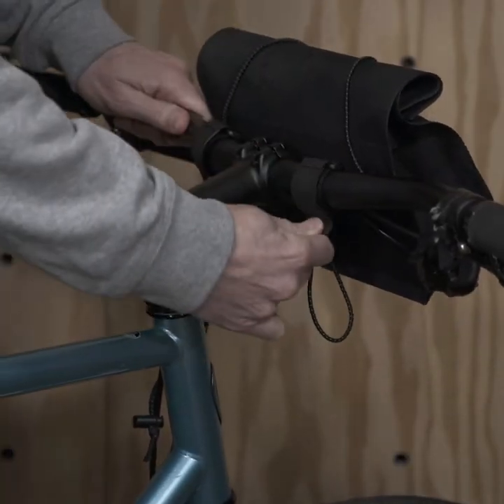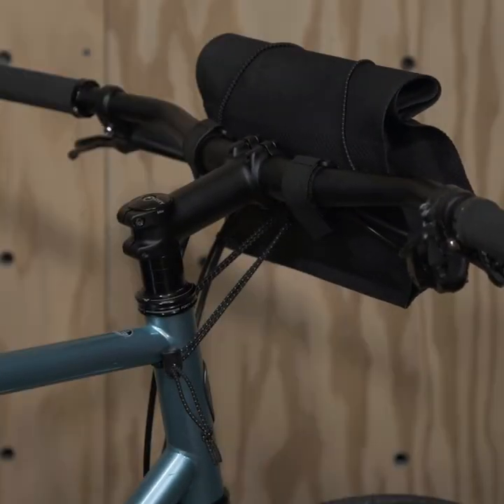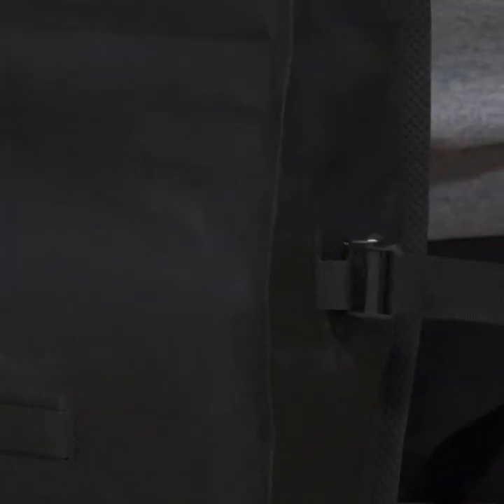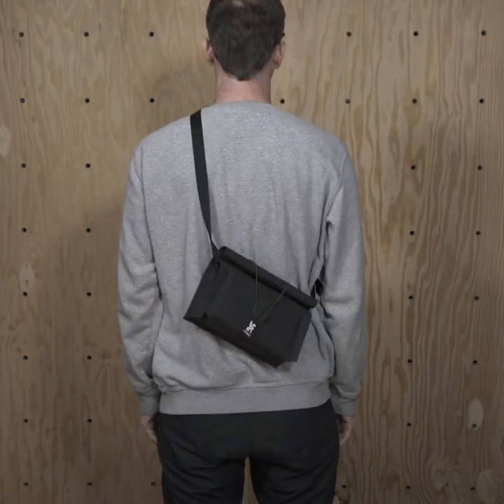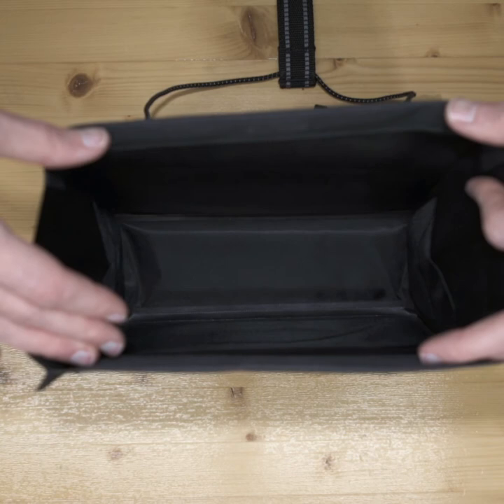To attach the UrbanX to your handlebars, use these two hook and loop straps. There's a third stabilizer strap that goes around your head tube. For off-bike carry, we've included a shoulder strap which attaches to each side. The interior is padded to keep your stuff safe out on rough roads.